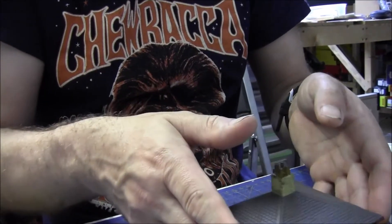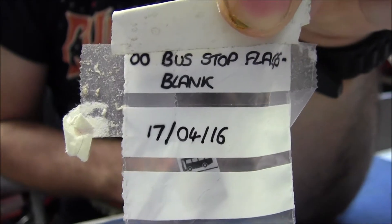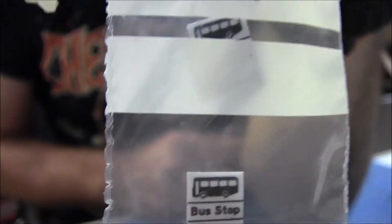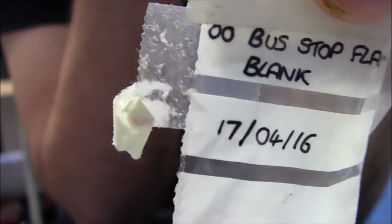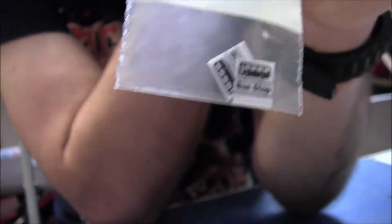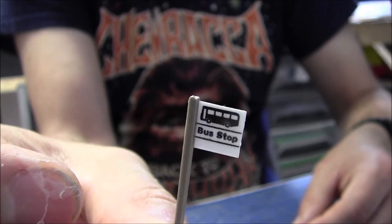So next time you see this, it'll be on the layout. While we're at the bench I'll quickly show you these bus stop flags and blanks - that's what they look like. You need two per bus stop and you get ten in a packet. I found these on eBay, and if you are deciding to do a little bus stop, these are the only ones I could find. There are modern ones but these are more or less in keeping with what I'm trying to do. And here's a bus stop I had made earlier - so what I've got to do now is paint that and put it on the layout.